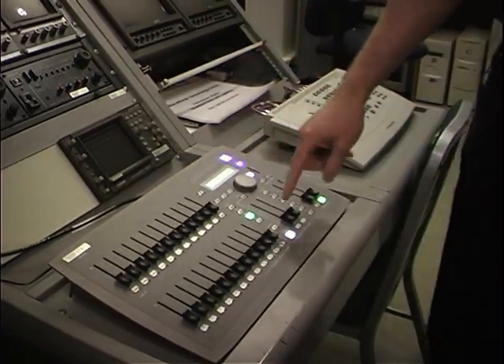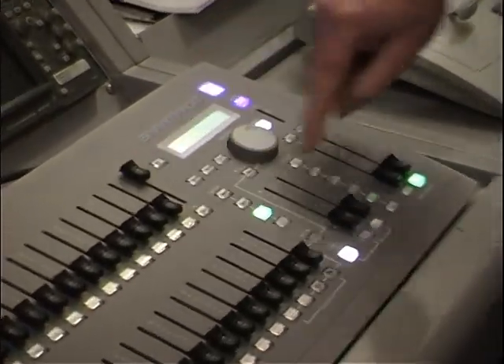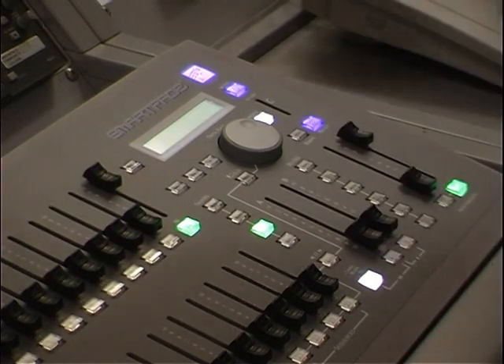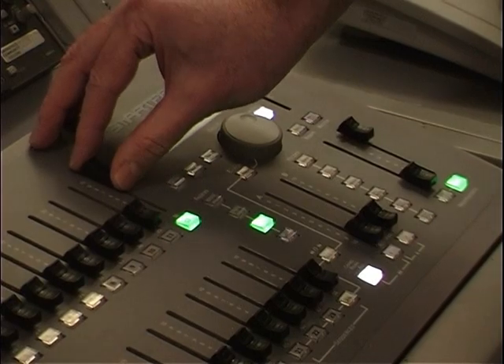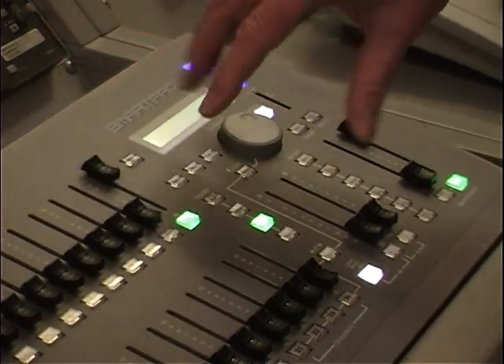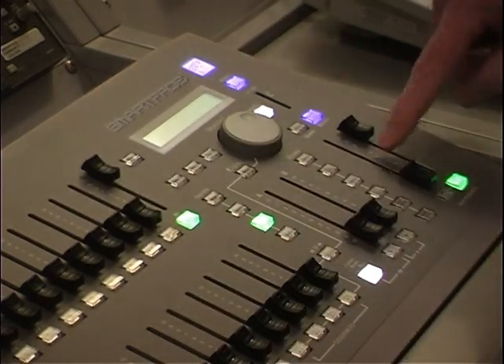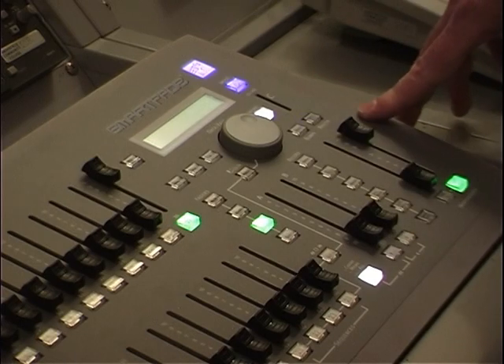Back to the board — to turn on a fixture, say I want to turn on number 12: I bring up number 12 and bring up the master, and number 12 is on in the studio. It's our recommendation that unless they're fluorescent fixtures, do not run them above 9. We do that by keeping the master at 9.